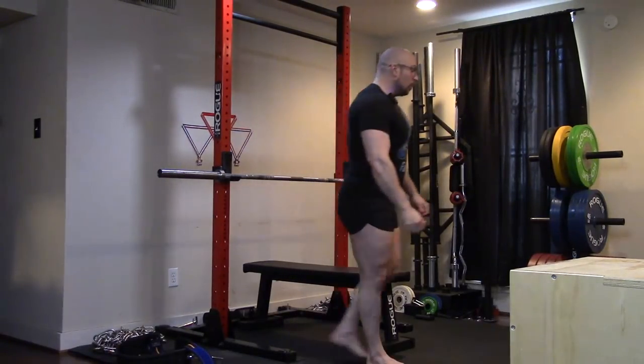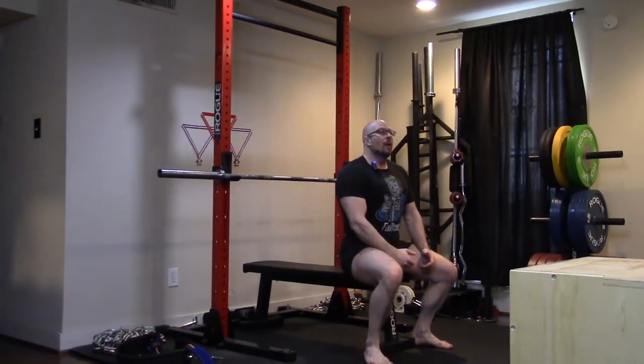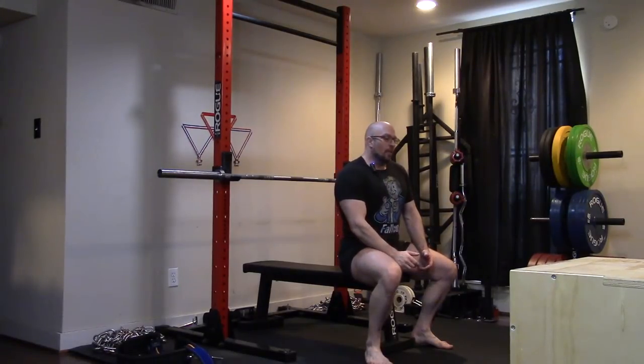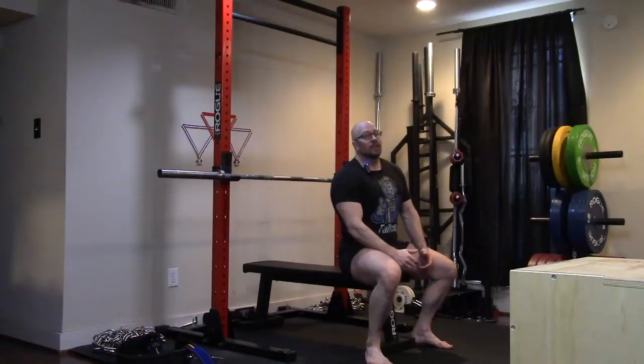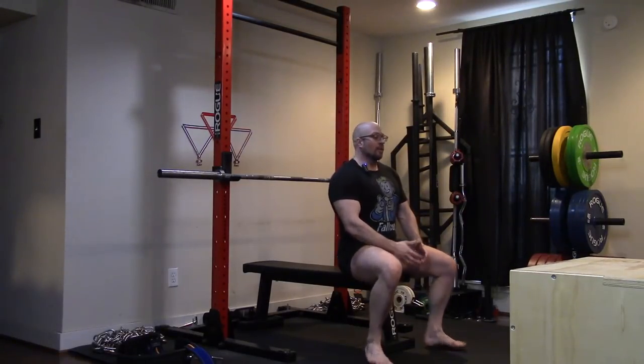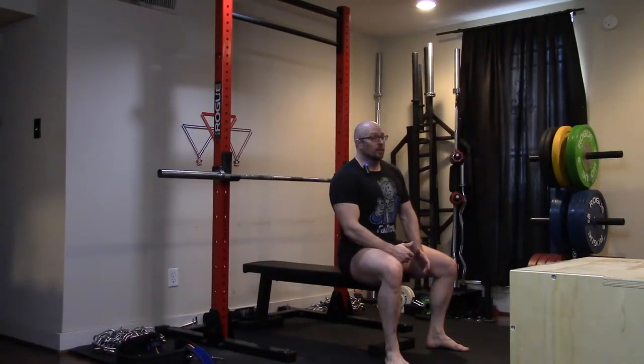Let's discuss the two ways to set up. Your options are going to be flat foot or on your toes. It's personal preference — some guys are stronger one way than the other. Flat-footed, if you're fairly new, you're probably going to be a little more stable. It is legal in all powerlifting federations. Going on your toes is usually for people who want a larger arch. The IPF bans it, but most powerlifting feds allow it. However, if you're not trying to arch a ton, there's no reason to go on your toes.